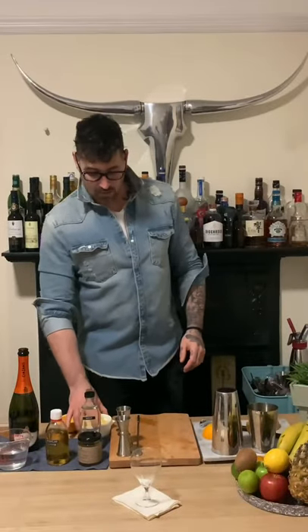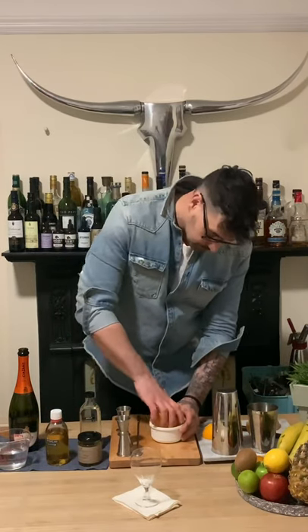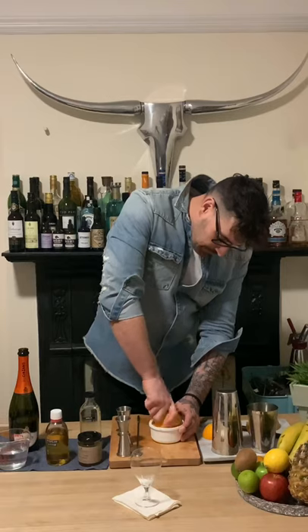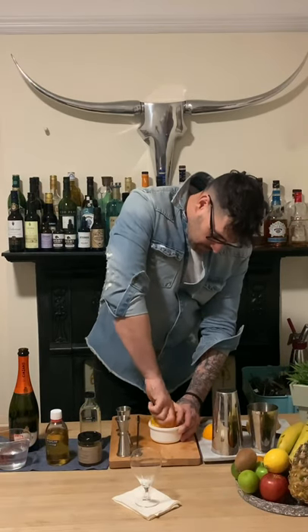So let's start with juicing the orange — I'm going to juice half an orange here. We're going to be looking for about 60 mils, about two ounces of orange juice going into this drink.